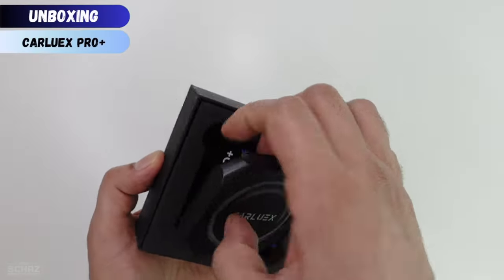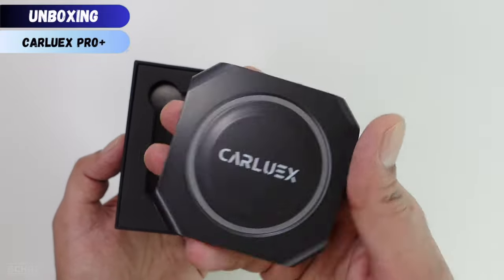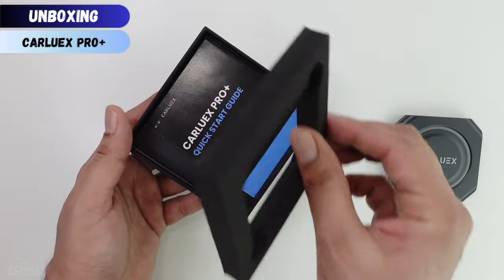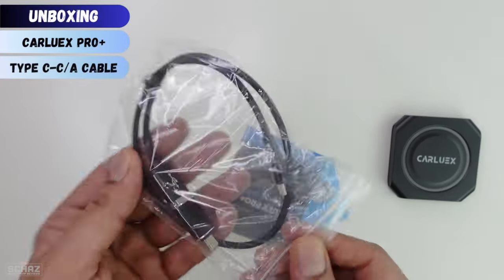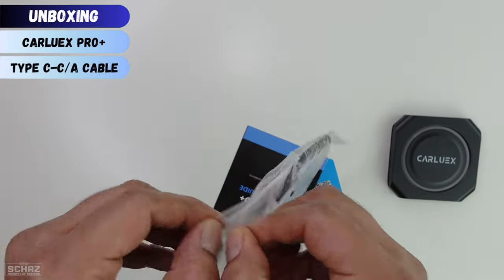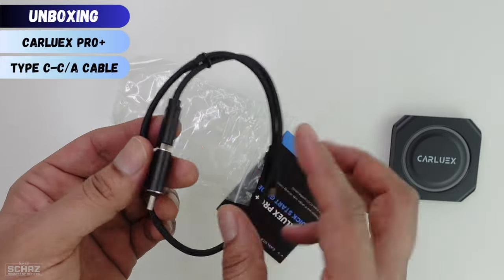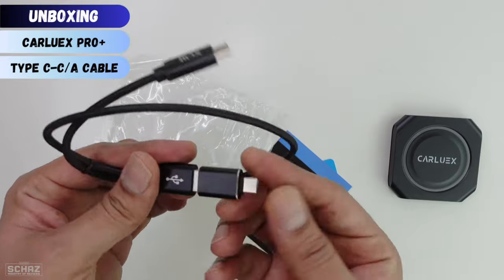So this is the CarLux Pro Plus device. Let's check out the other contents in the box. You get a cable to connect the device with your car's USB slot, and it comes with this converter adapter.